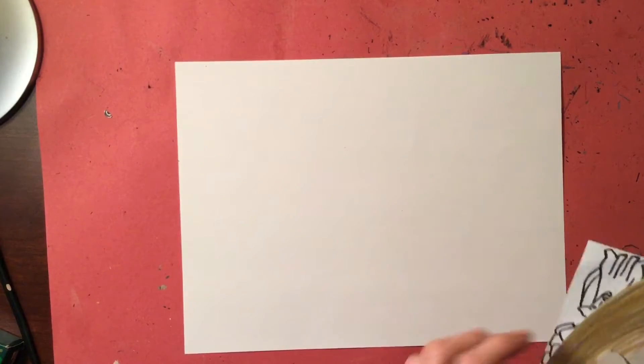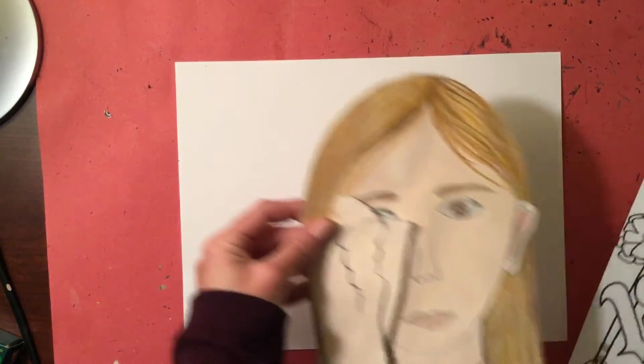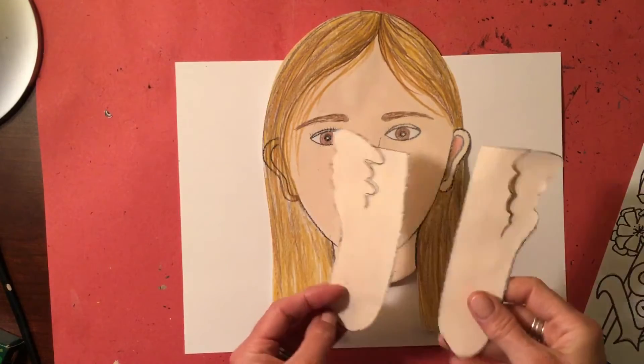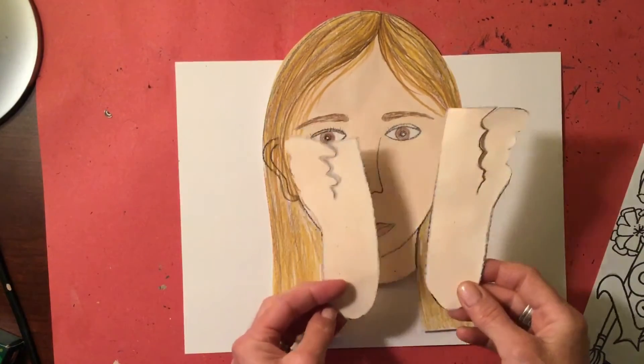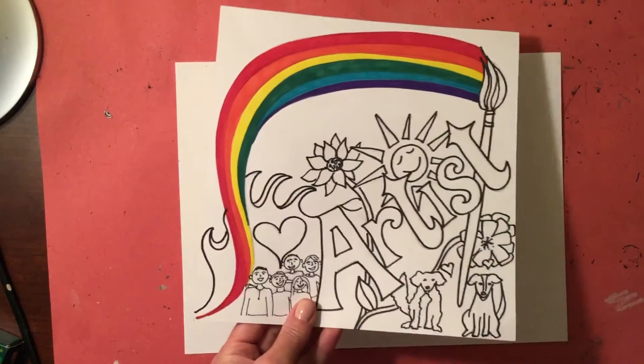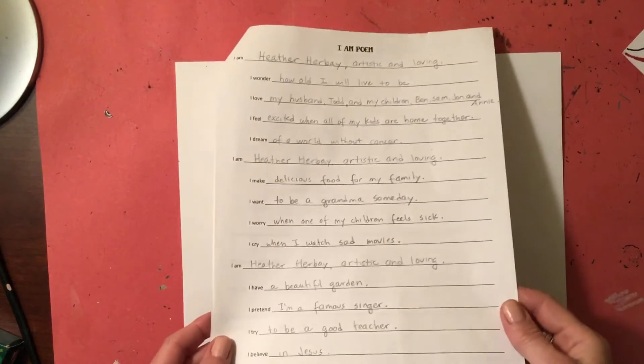Hey second grade art friends, it's Mrs. Herbay. We are going to finish up our self-portraits this week. What I need you to do is gather up all your parts and pieces — you should have your finished face, your two hands and arms, your poster about yourself, and last but not least your completed 'I Am' poem.